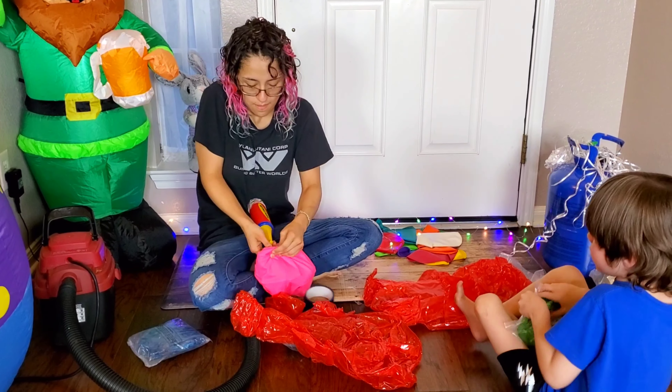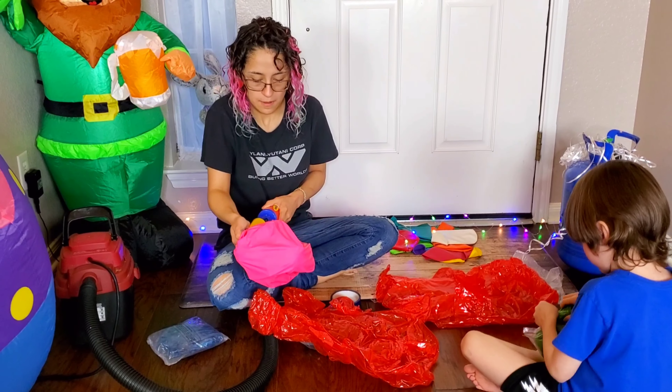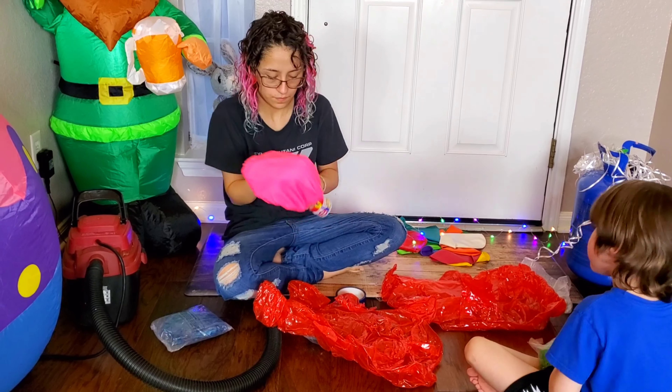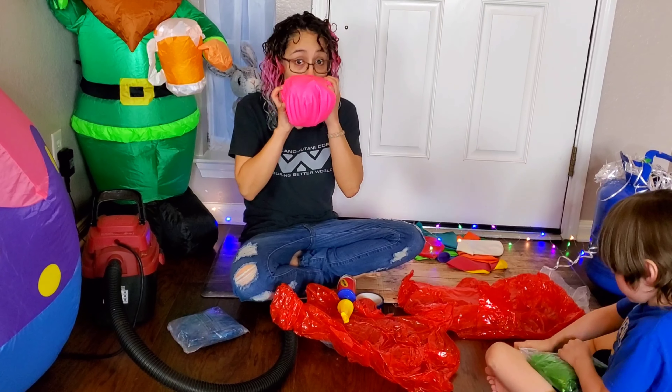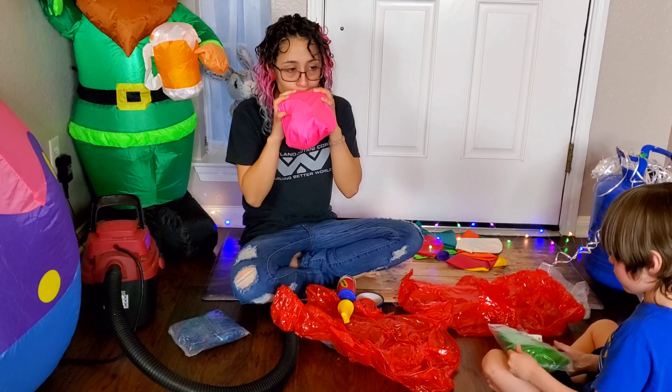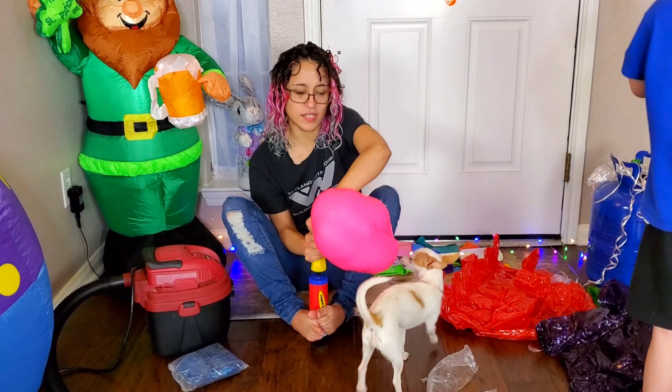It took two people to put that gummy bear inside the balloon. Now we're gonna try to blow up the gummy bear so it can expand in there — hopefully it works. I think it's working!